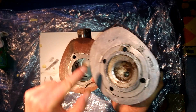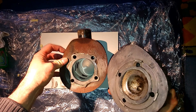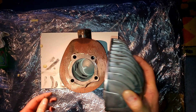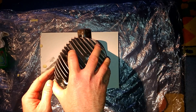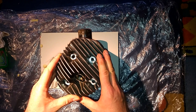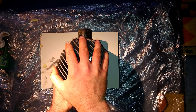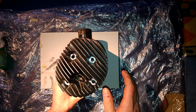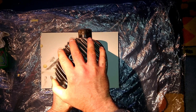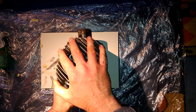If you apply it here on the surface, put the cylinder on a really stable surface so that it doesn't jiggle around, and then put the cylinder head on as it would be mounted later.